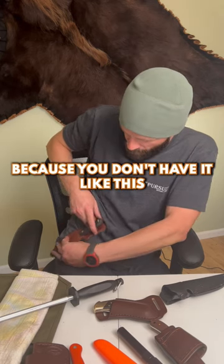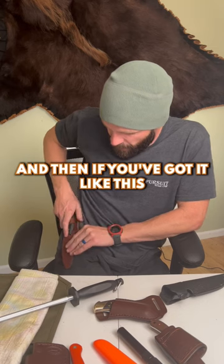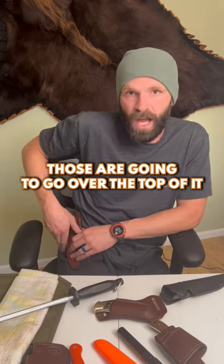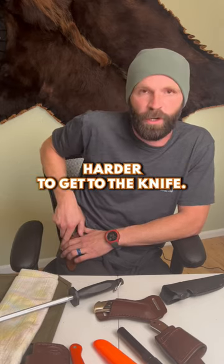If you've got a jacket going on and off, you don't have the ability to sneak underneath it like you can with a cross draw. And if you're putting on pants or chaps, those are going to go over the top of a vertical sheath, which creates a big bulk and makes it harder to get to the knife.